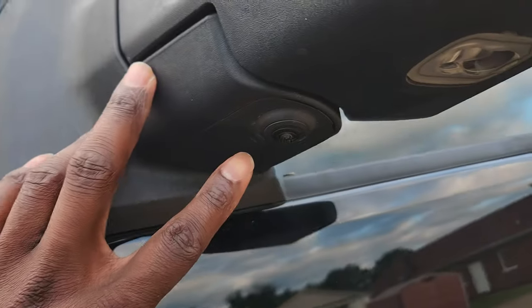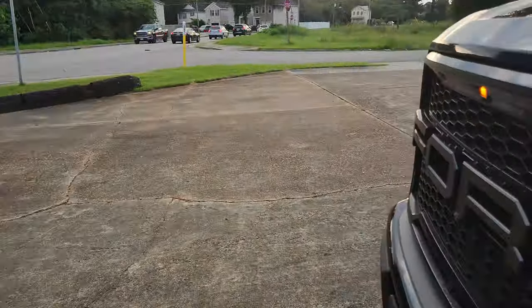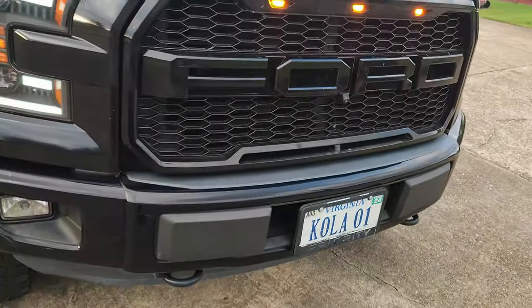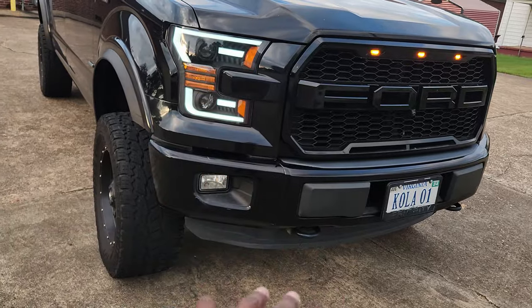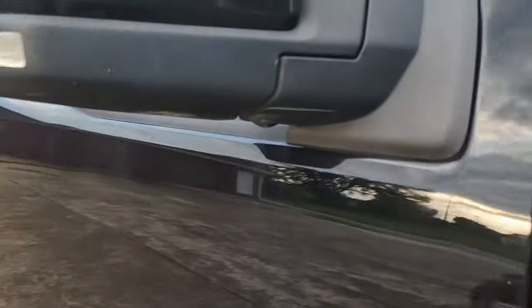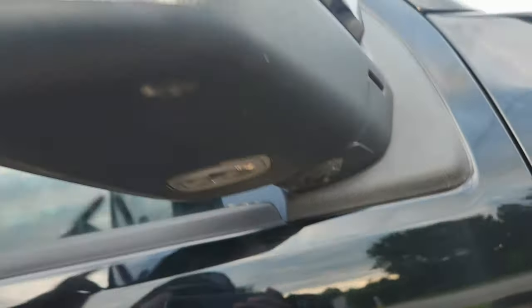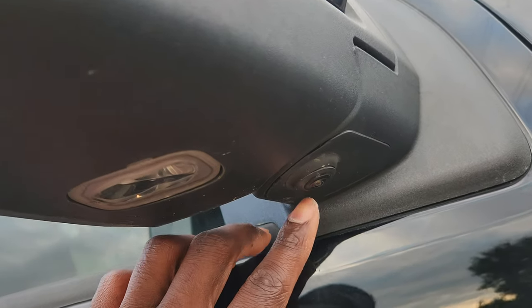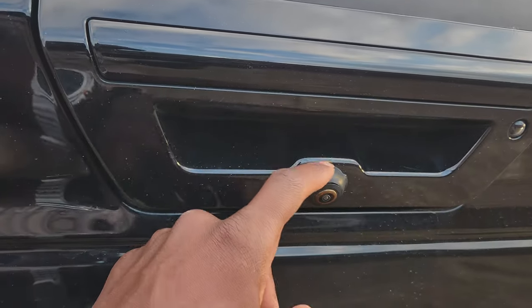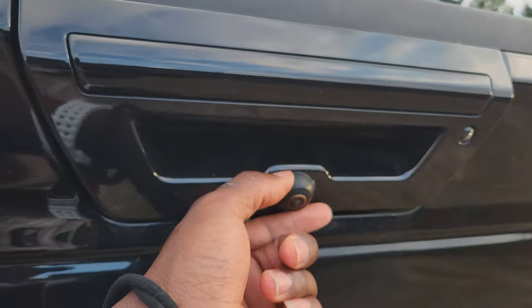This is where I installed my right-side camera — I did this all by myself, but you can find someone to help. Here is my front camera, installed so I can see the front when parking. Here is the right-side mirror camera — even when my power-folding mirrors are folded, the camera is right here and unobstructed, so I can still see all around me. For the back, I replaced the factory backup camera with this one.